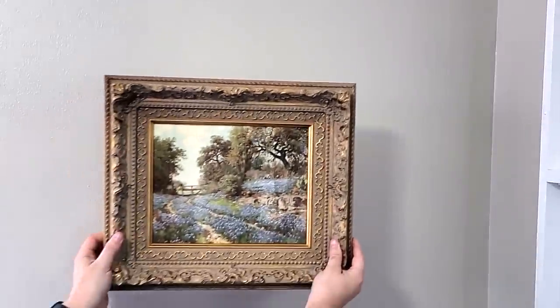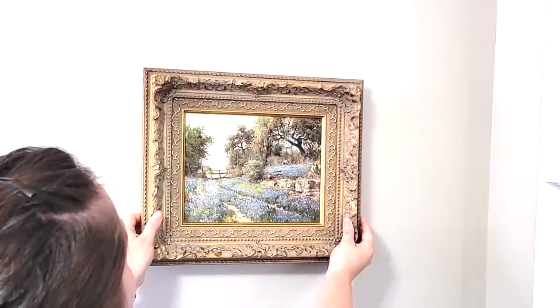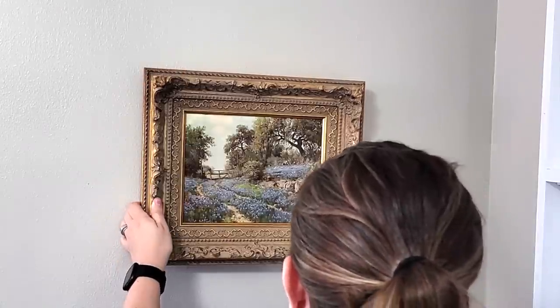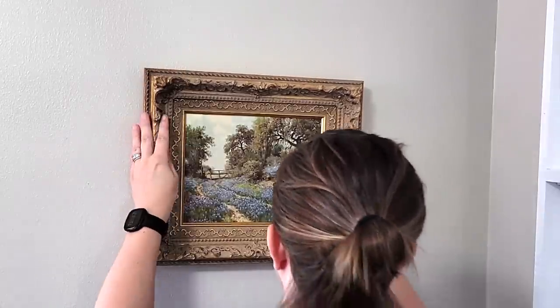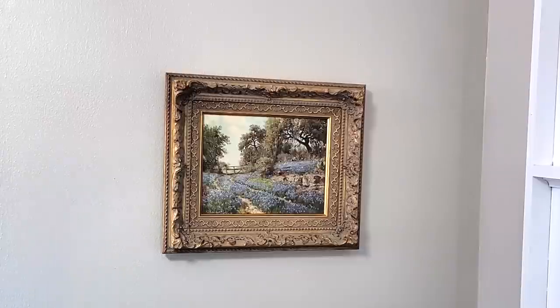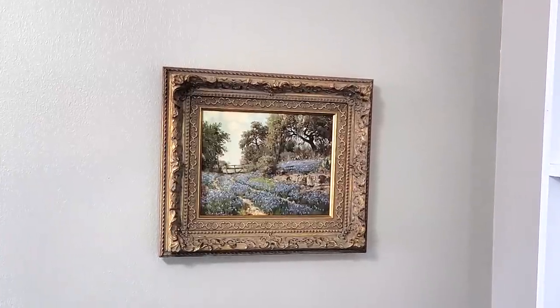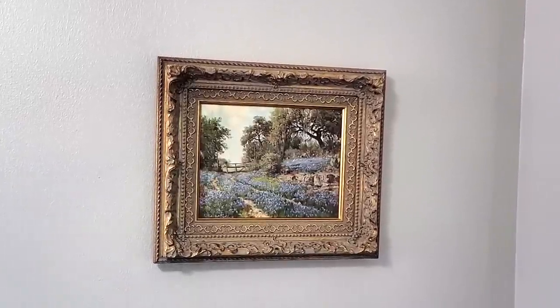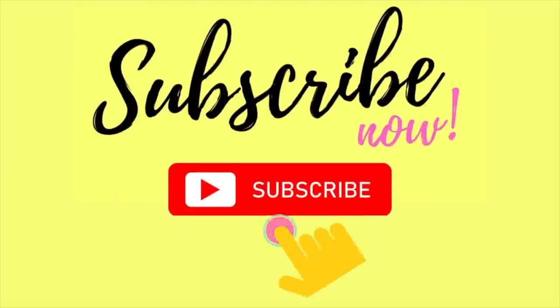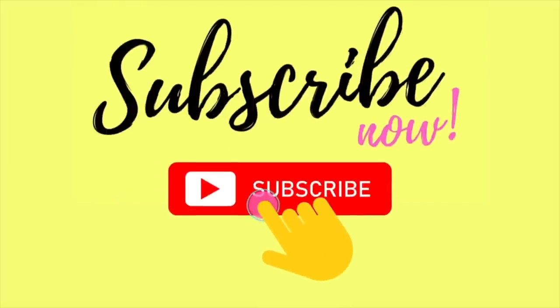It looks absolutely stunning — it looks like a real painting. It's nice not having glass over it because glass tends to glare, and while this has a little bit of shine from the glossy Mod Podge, the details stand out so much better without glass. I could not be happier with the results. If you liked what you saw today, don't forget to hit subscribe so you don't miss out on future projects — my next one is going to be an entire dining room makeover.